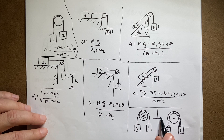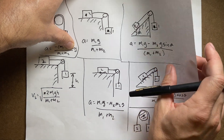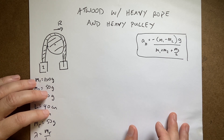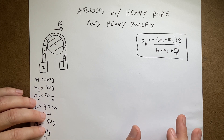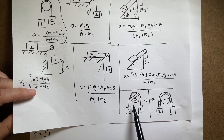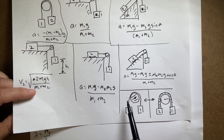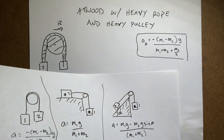Now I'm going to combine those two together today — the heavy disc and the heavy rope. I'm going to use the result from the previous problem, which I solved twice: once with work-energy and once with forces and torque to find the acceleration. That had a massless rope, so I'm going to use that idea and find the new equation of motion.